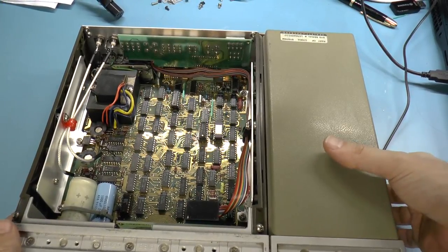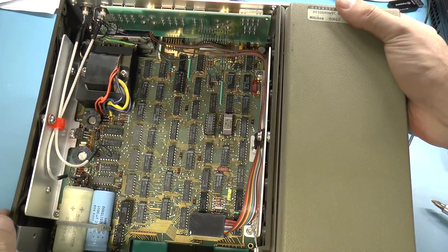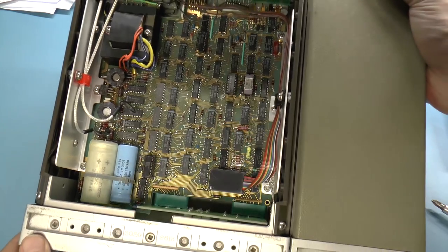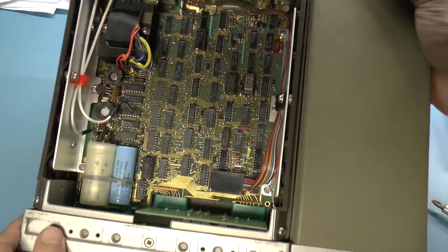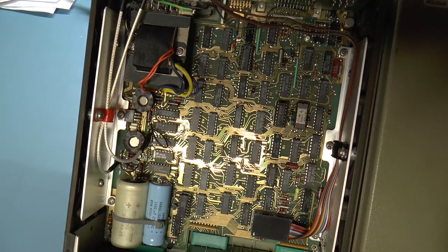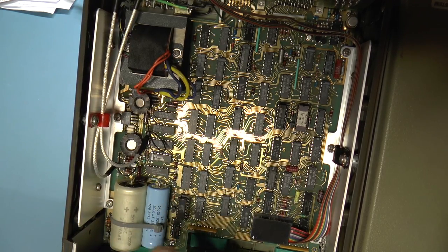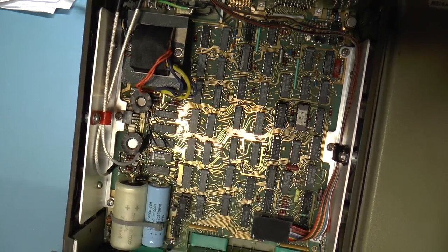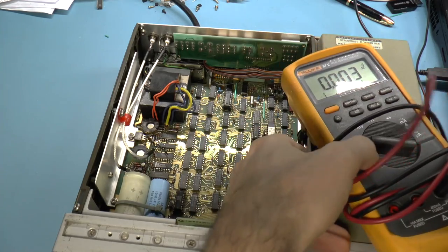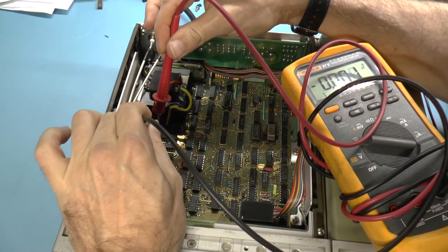Here we are looking inside the unit. We can see the input transformer and some big filter capacitors. There are a lot of logic chips. This part here, marked 1826-0122, is according to the parts list a 7805 — so there's the 5 volt regulator right there, and we can actually probe that to see if we're getting 5 volts out.